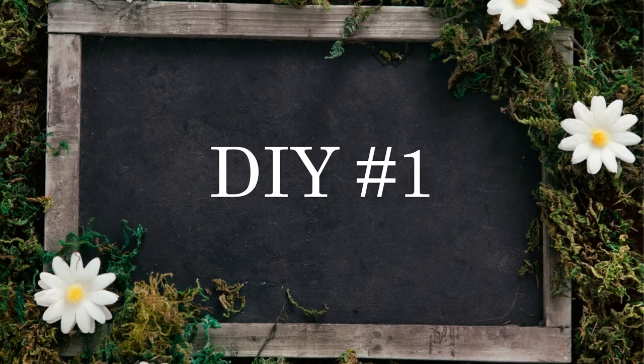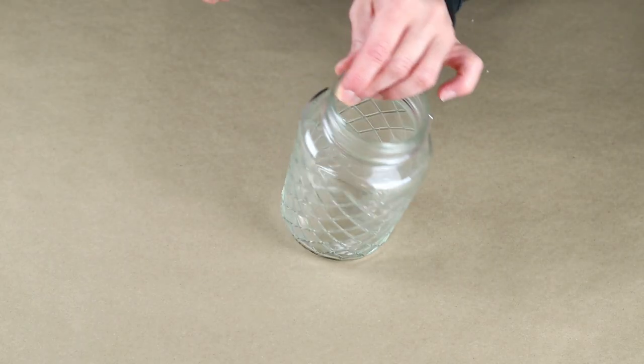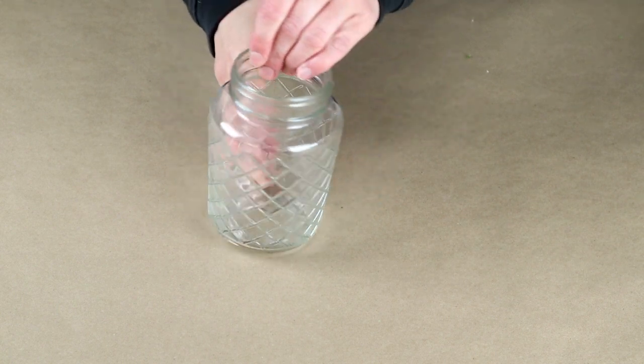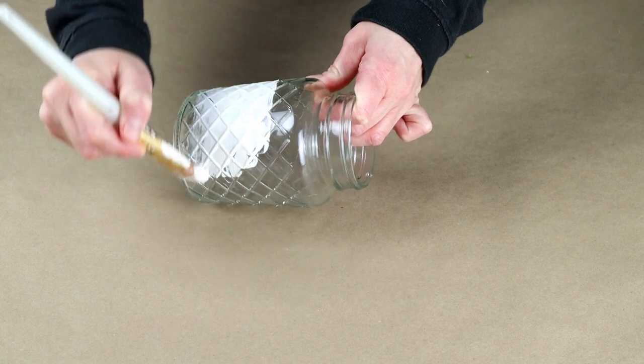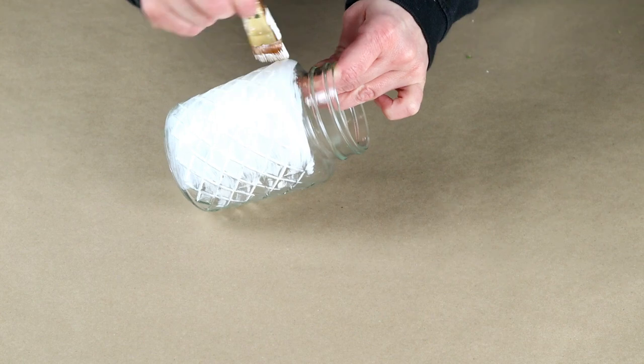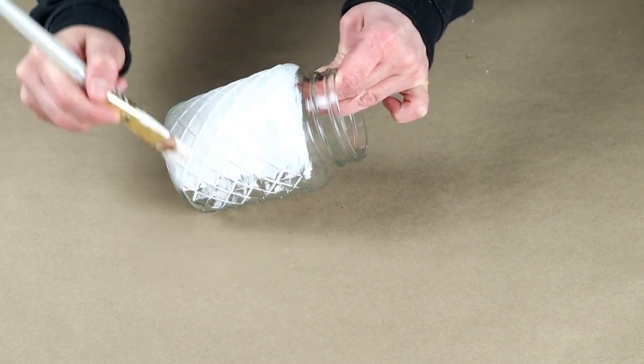For the first DIY today, I'm going to be using this jar that I recently picked up from Dollar Tree. I've already removed the lid because I'm not going to be using it for this project. I'm using my Waverly chalk paint in the color Ivory and I'm painting the entire jar. I did have to do a few different coats.